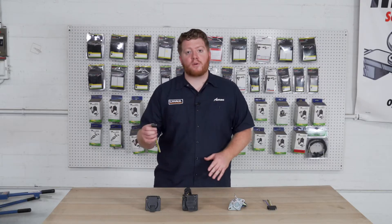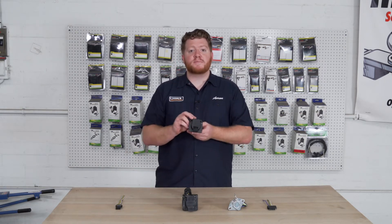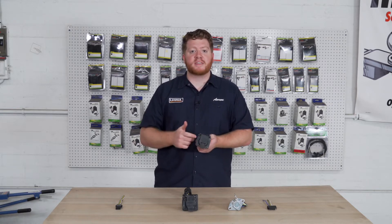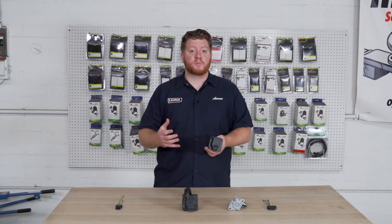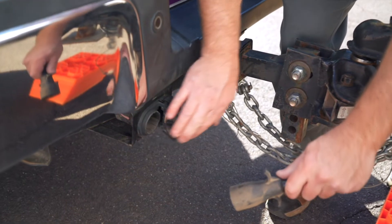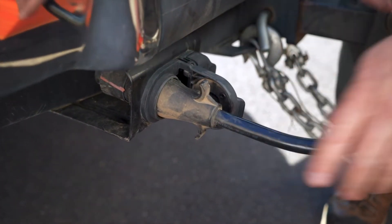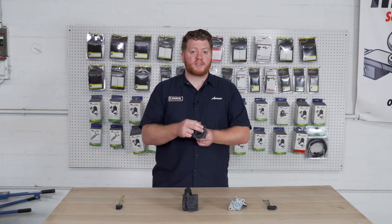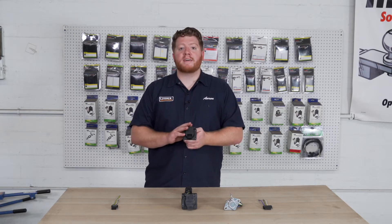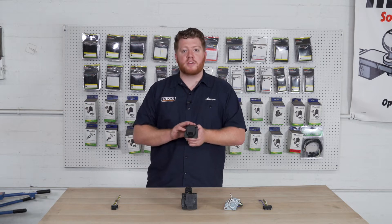Your next step up from a four-flat harness is your seven-way. This is the next most common trailer wiring for more heavy-duty trailers such as fifth wheels, goosenecks, or anything that has electric brakes on it. Your seven-way has all the functions of a four-flat — taking care of all your lighting — but also adds three more functions: a power line, a brake line for your electric brake controller, and a reverse light function. So if you have a trailer with more accessories than just lighting, the seven-way is probably your best bet.